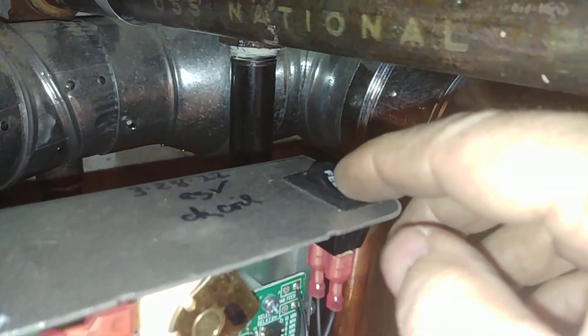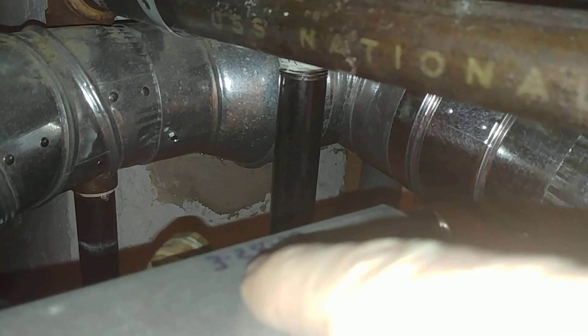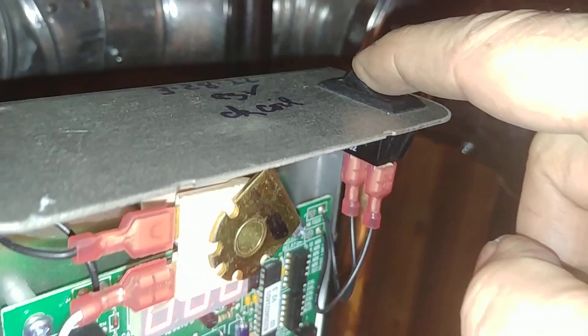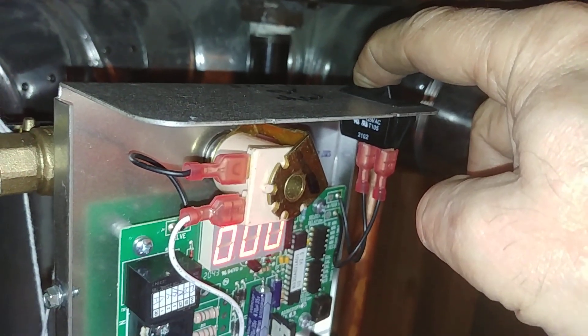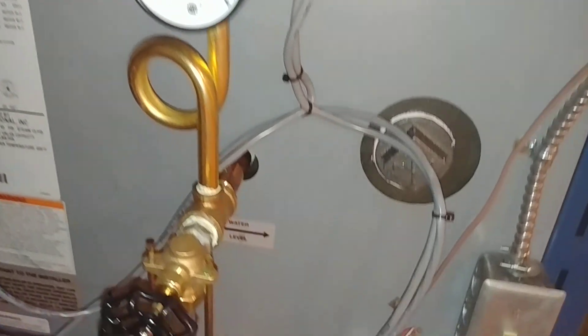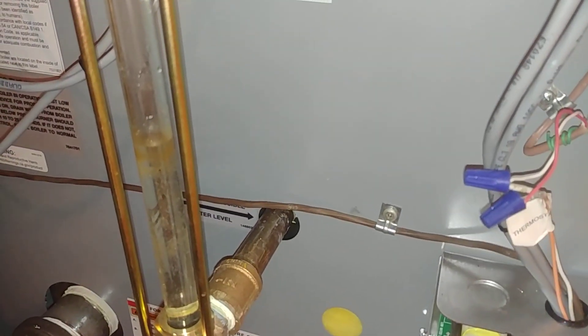There's your feed button on top. I had checked this on the bench and made a note to check the coil to make sure it's operational. Nice and quiet as far as feeding is concerned — and there's our water level there.